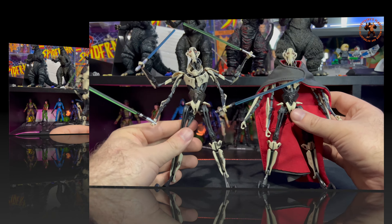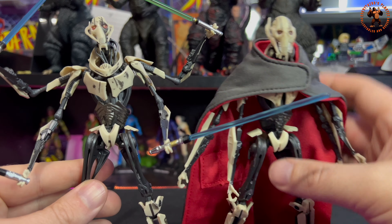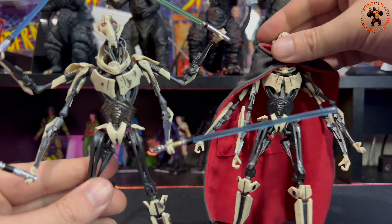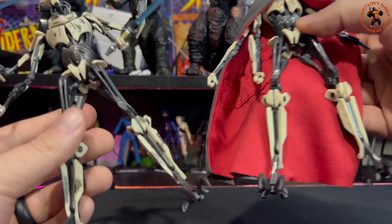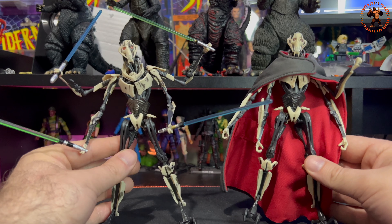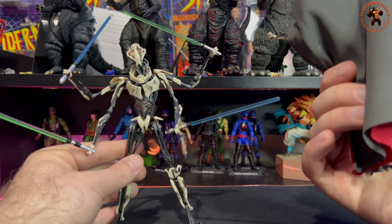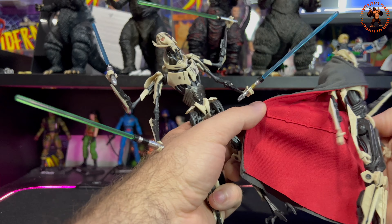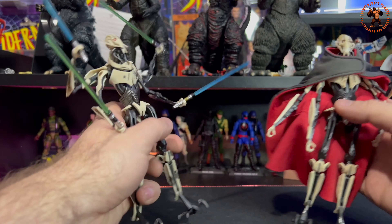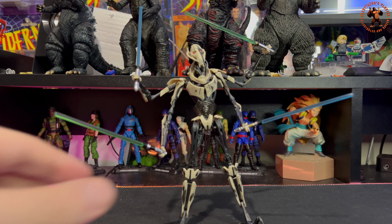Quick side-by-side comparison: here's my older version and here's the new Battle Damage version. Some minor differences — a little silver paint on the face and obviously much more battle damage, weathering, and scorch marks on the new one. My version's arms are all messed up too. I do like the cape on my original, though the stitching is very thick and bulky. The original has a little room for a lightsaber, which is a cool feature. If you're a big General Grievous fan, I recommend picking up both.